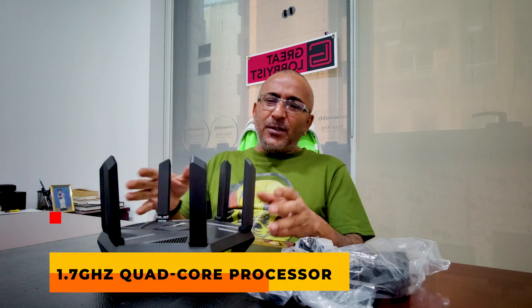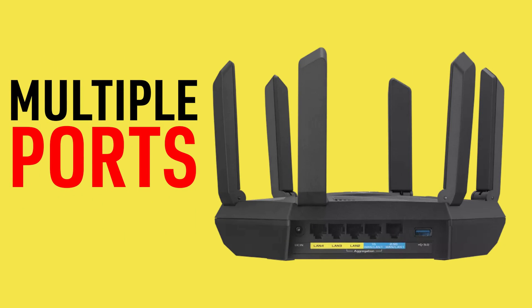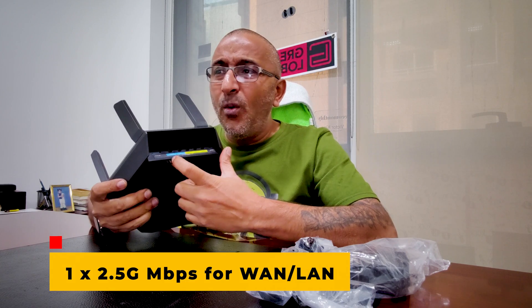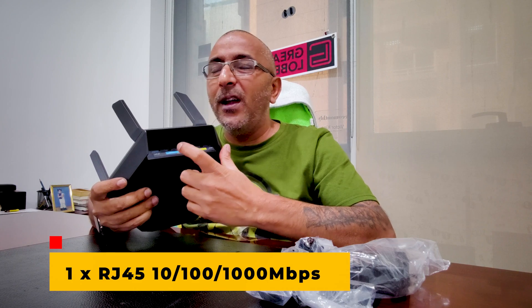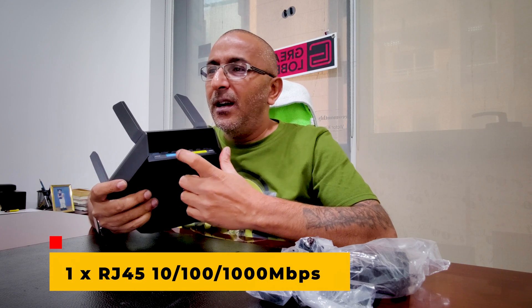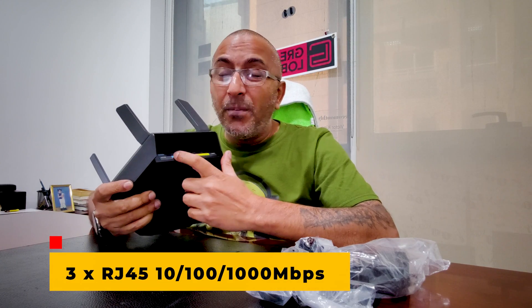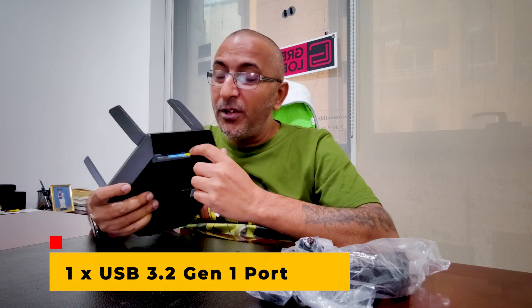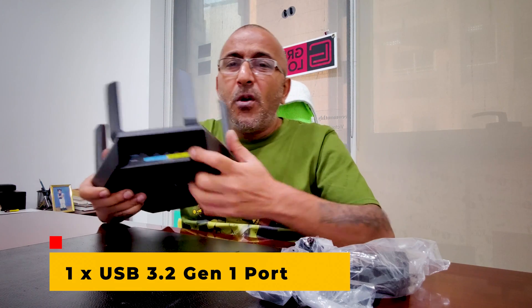The router has multiple ports: one 2.5 Gbps WAN/LAN port, one RJ45 1000 Mbps port for WAN and LAN, three dedicated LAN ports also RJ45, and a USB 3.2 Generation 1 port. There's a lot of connectivity right here to give you full flexibility for wired or wireless connections, and even support for a 4G or 5G dongle.